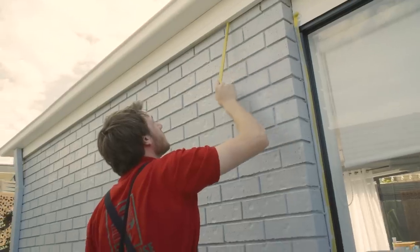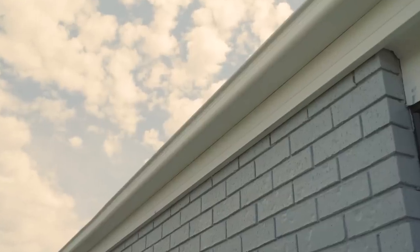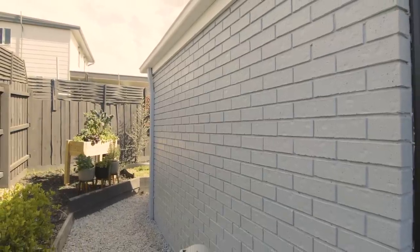We've got two coats of paint on the house and now we can take off the tape and job's done. I've done this easily myself and I've saved a packet. The paint looks awesome and it's totally transformed this house from an old pile of bricks to a brand new castle.